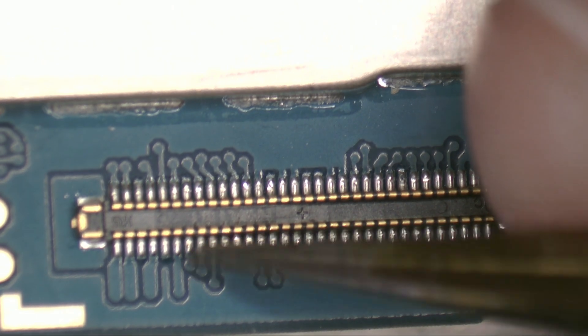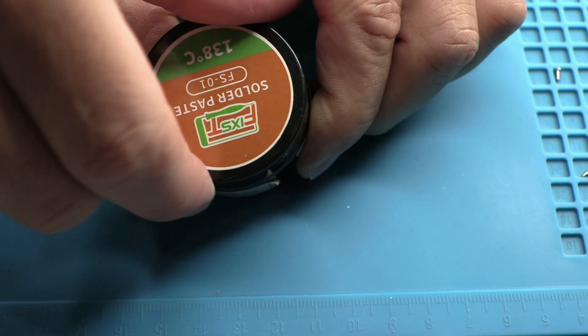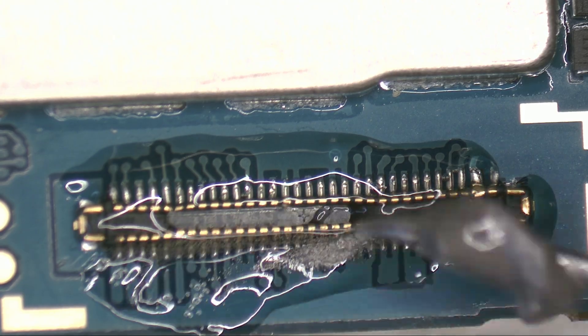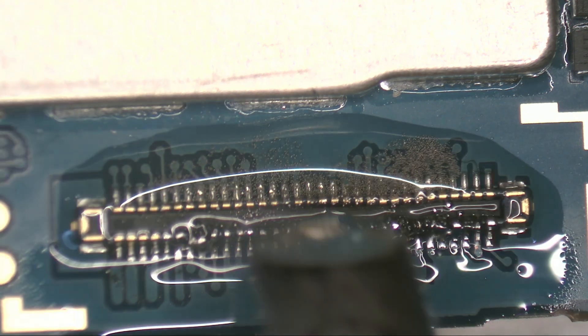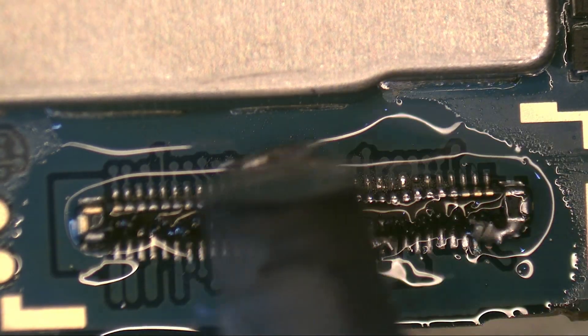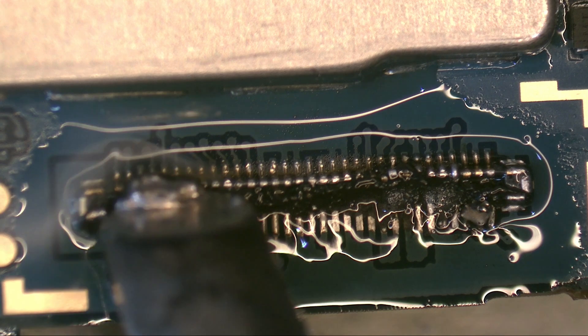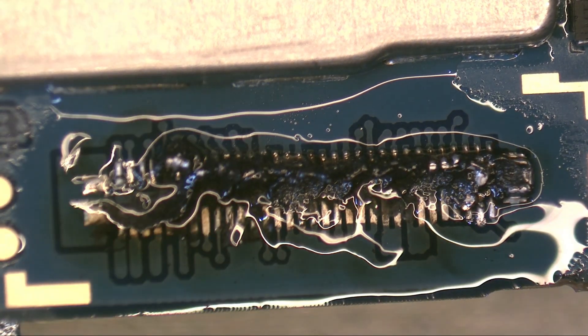Let's fix it quickly. To avoid applying too much heat to the motherboard, we use low-temperature solder and a 350-degree Celsius soldering iron tip. This method is safer and prevents damaging nearby components. Then we clean the area properly and tin the pads using 183-degree Celsius leaded solder to ensure a strong and durable joint.